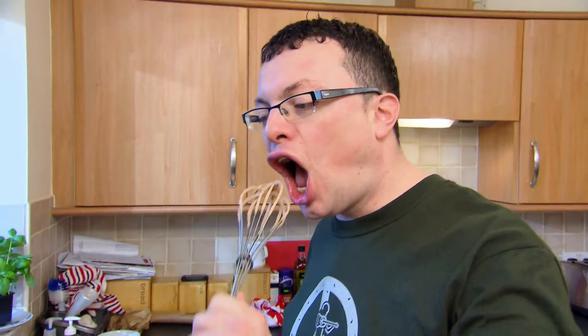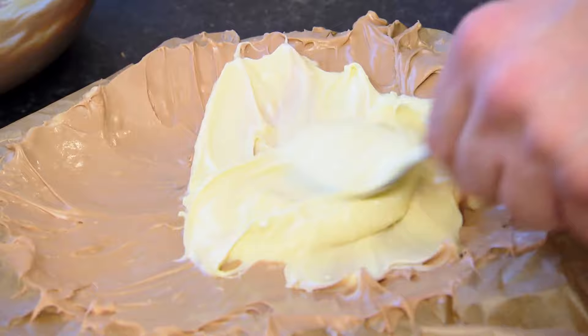Let's see what that tastes like. Verdict? Perfect. Smashing. Finally, he places one chocolate layer on top of the other and chills.